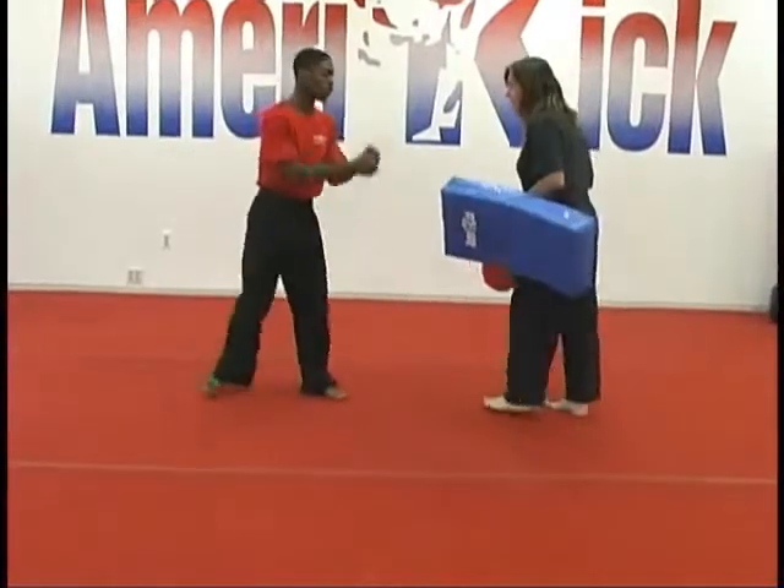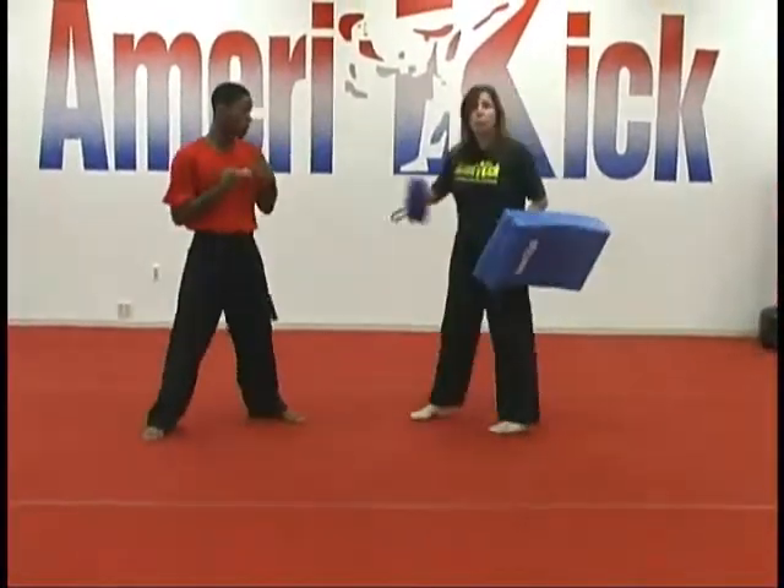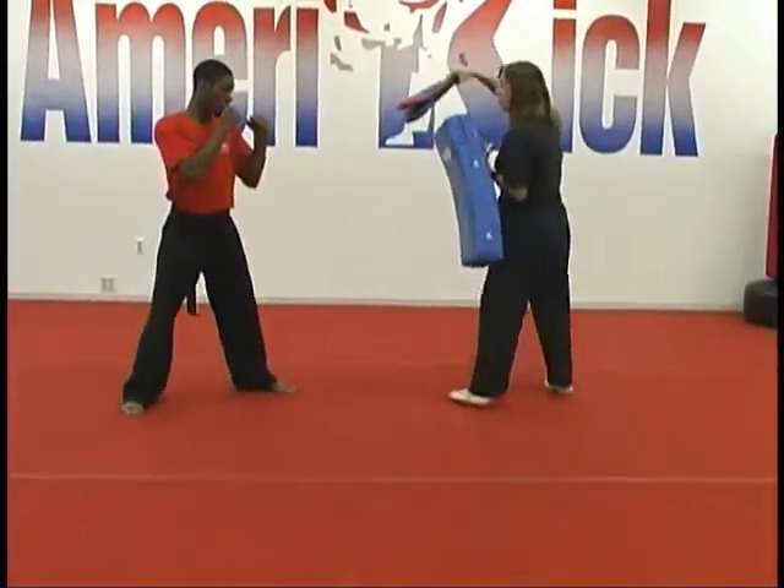We're going to start out with a bounce-off side kick, axe kick — that's round one. We'll go through that several times. Then in round two we're going to add a spin hook kick to the combination.